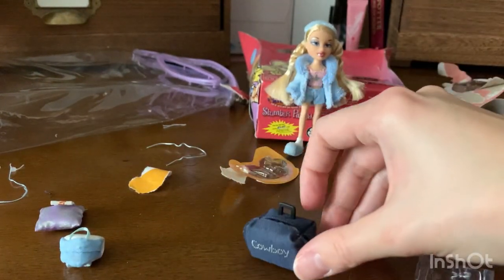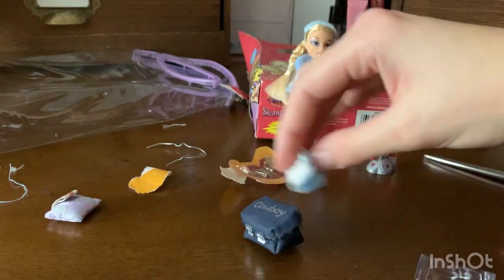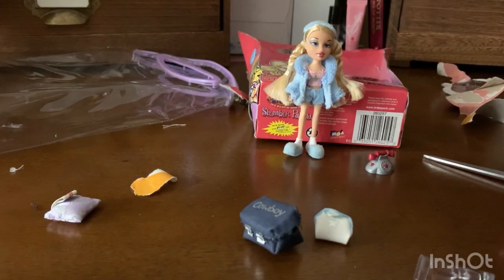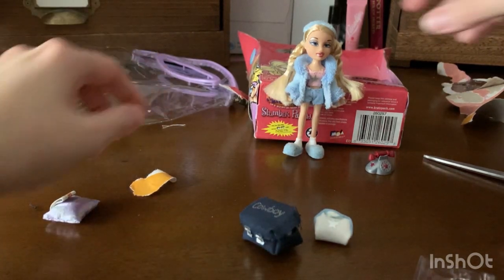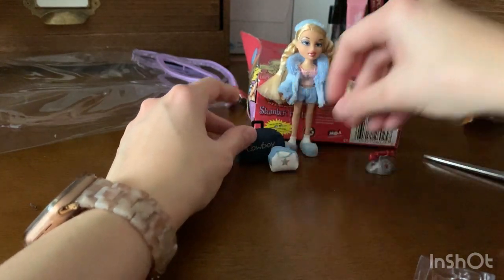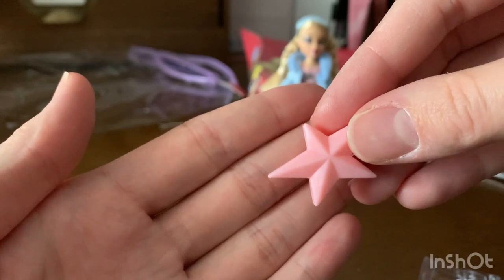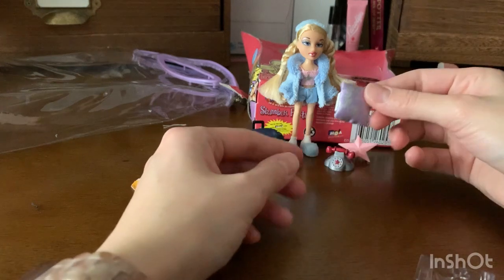So we've got her little cowboy bag and her little makeup tote. Let's clean this area up. We've got her super cute tote, makeup bag, phone, this brush — can we just take another moment to appreciate this friggin' brush? — and then pillow.